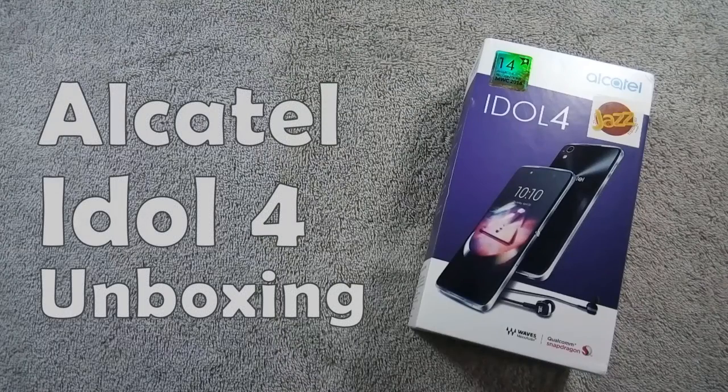Hello everyone, I am from mobilesmspk.net and today I am going to unbox Alcatel Idol 4, so let's get started.